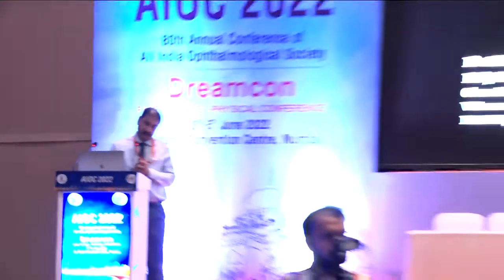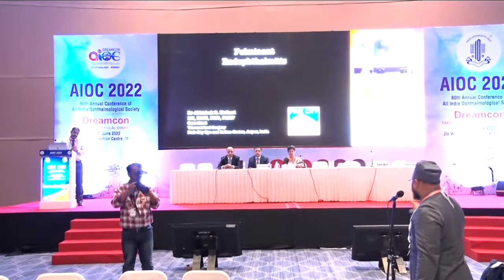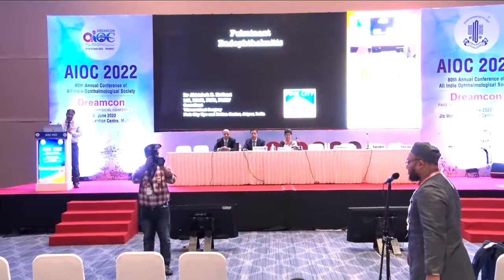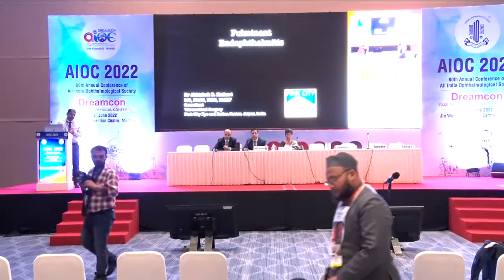Membrane peeling requires a very high degree of stereopsis and clarity. Having two or three media interfaces will actually hold the retina and pinch it at many times, and bleeding will start — and yes, bleeding is a big problem once it starts.